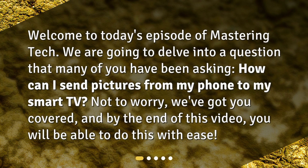Welcome to today's episode of Mastering Tech. We are going to delve into a question that many of you have been asking: How can I send pictures from my phone to my smart TV? Not to worry — we've got you covered, and by the end of this video, you will be able to do this with ease.